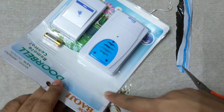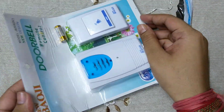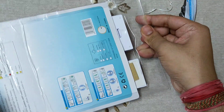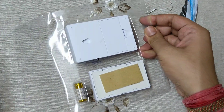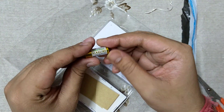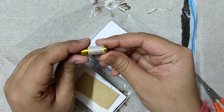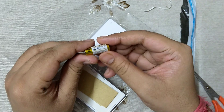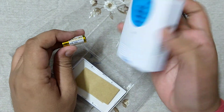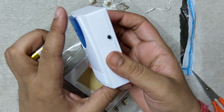The main package is damaged here, but the product is hopefully not damaged. I opened it — this is the battery, this is 23 ampere 12 volt, and this is a very small battery. I don't know if it is available on the market or not, and this is the bell.